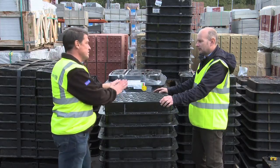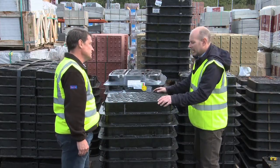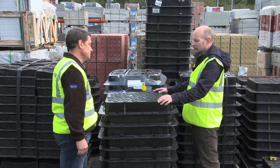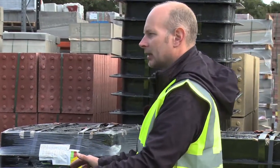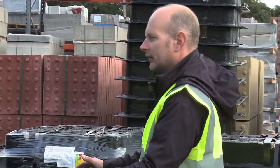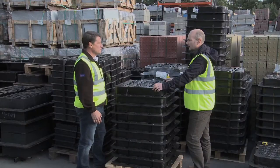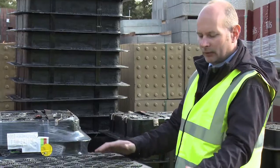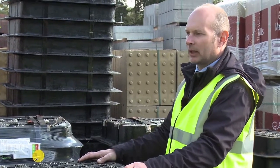You mentioned the broken cover — what would be the reason for the cover failing? In most circumstances it's the customer using the wrong bedding mortar or the wrong cover in the wrong application. Usually it's a failure on the material underneath the cover, not the cover itself. So the bedding mortar is clearly important? Yes Tony, the bedding mortar is important. Most failures happen below the frame. It's important you get the right bedding mortar for the right application.